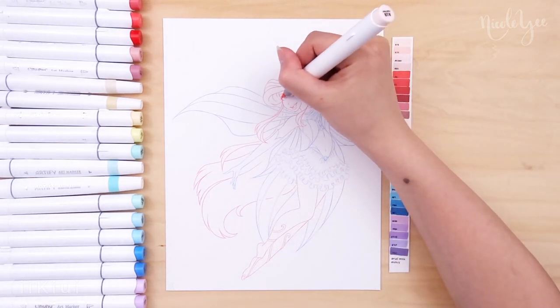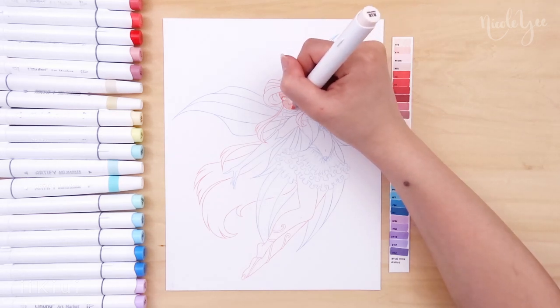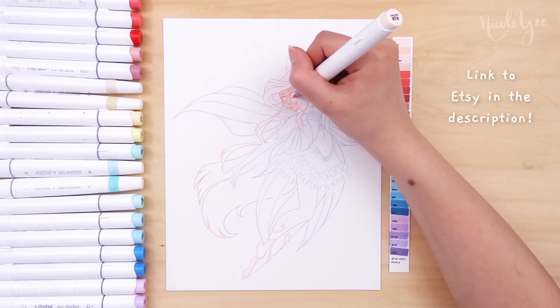This is the fifth Disney character Winxified, so as promised, the coloring page pack is available to purchase on my Etsy if you'd like to color them yourself. The link to that is in the description.